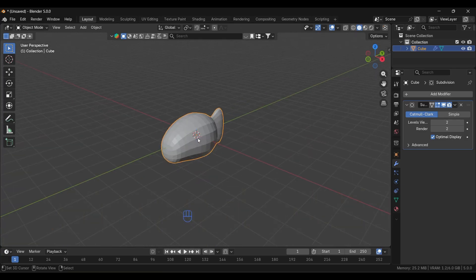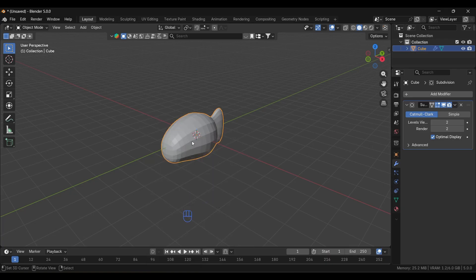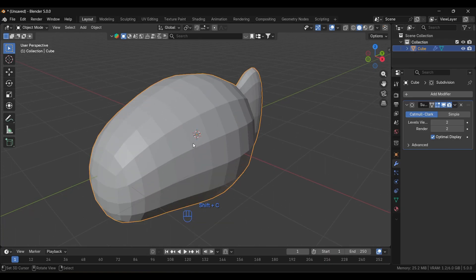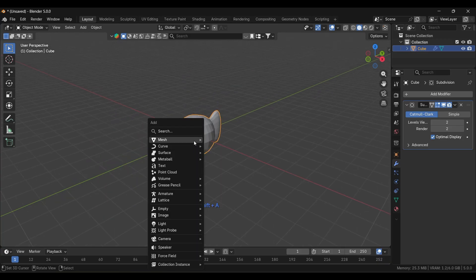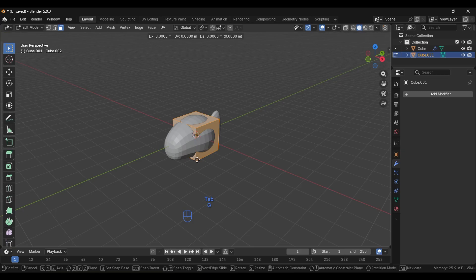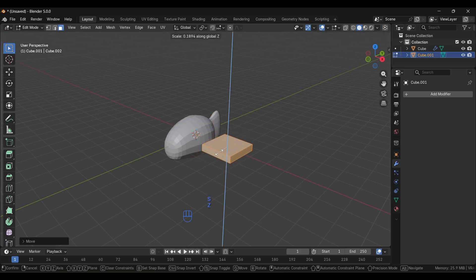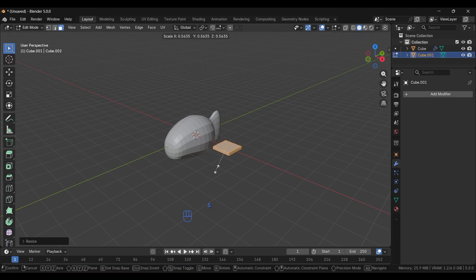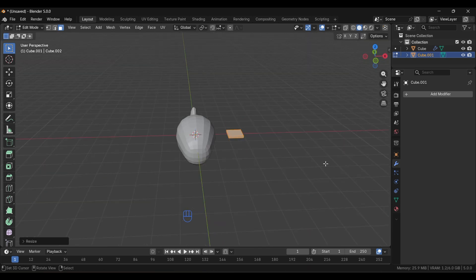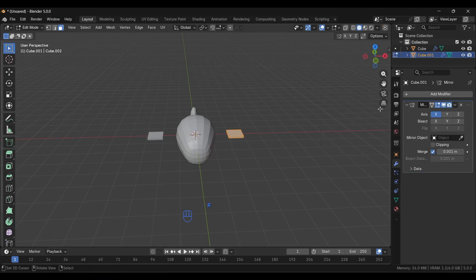Now we need to add fins. Press Shift+C to make sure the cursor is at the origin, then press Shift+A and add a cube. Go to Edit Mode, grab it along the X axis, and scale it down. Then add a Mirror modifier — in the modifiers panel, search for the Mirror modifier.